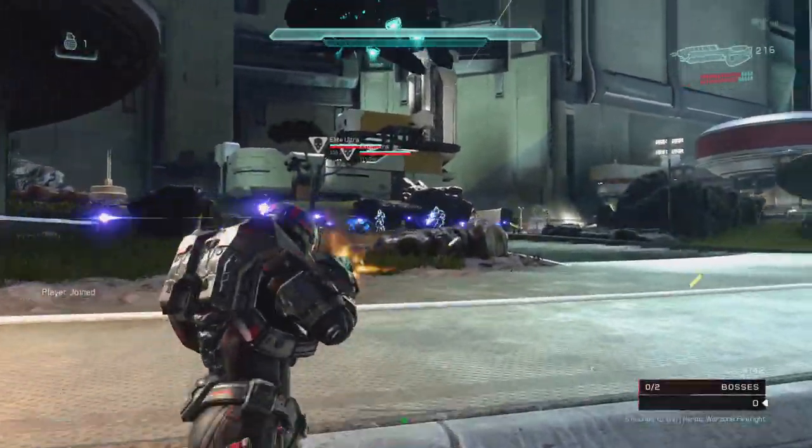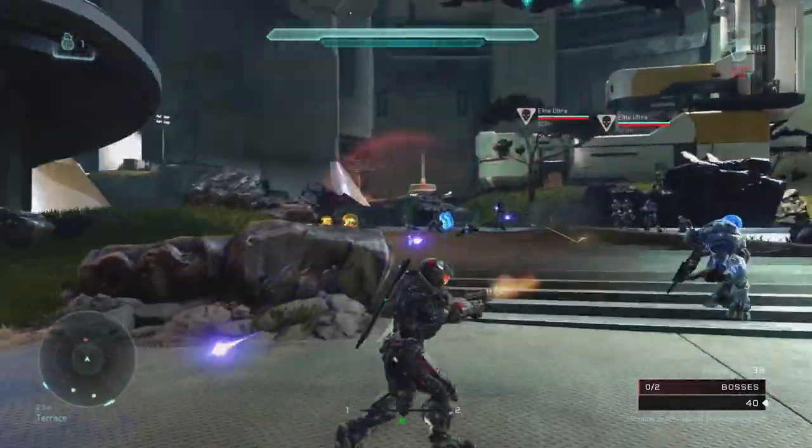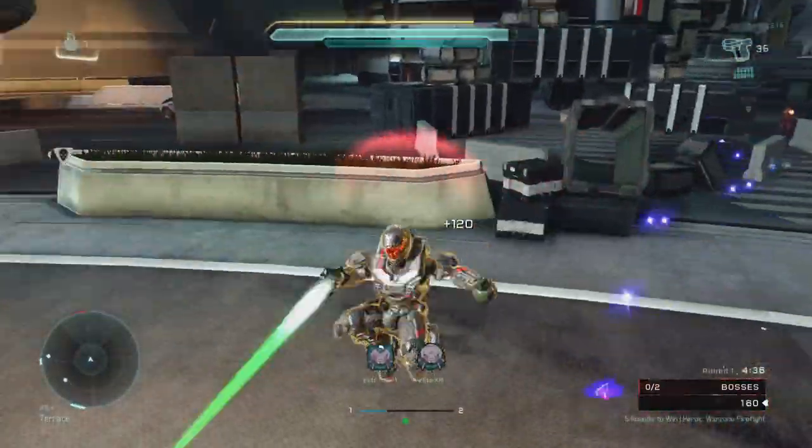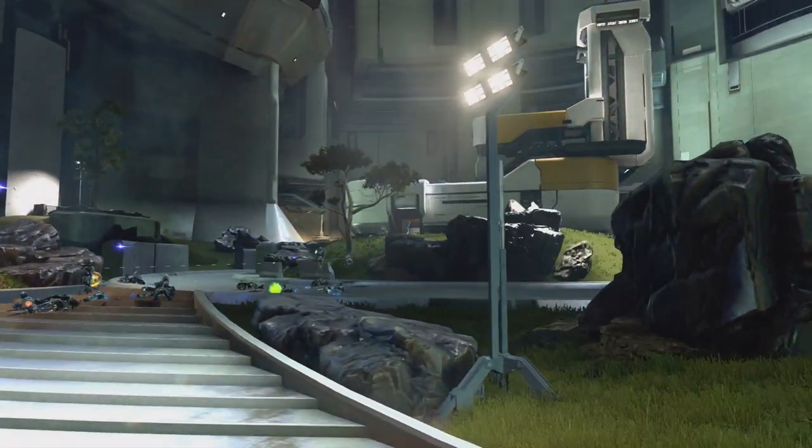Hello everyone and welcome. Today we are going to be looking at the interior view of Halo vehicles. We're mainly going to be focusing on Halo 5 Guardians, but we're also going to be looking at other Halo games.